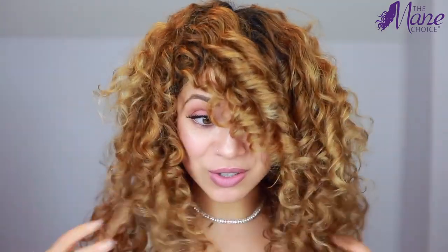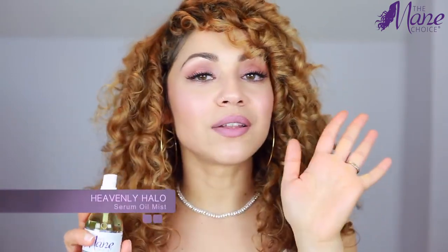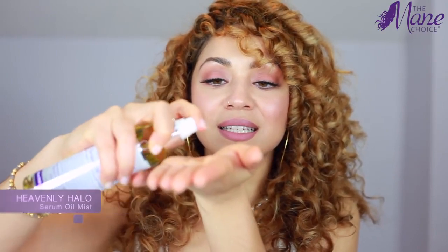My hair is all dry now and I am loving the way my curls look. I honestly wasn't sure how they were going to hold up with just the styling milk, but it was strong enough to give my curls really nice definition. The hold isn't extremely strong but it's strong enough. Now I'm going in with the serum oil mist — I'm going to spray a little bit into my hand, rub it together, and then gently rub it downward to help tame the little frizzies.